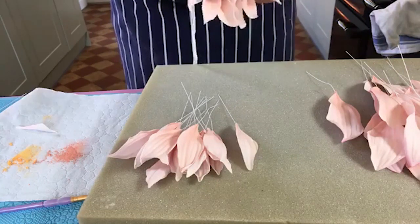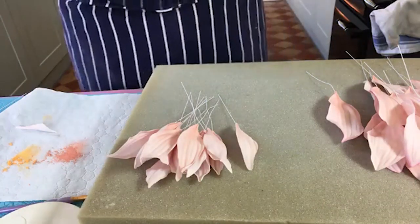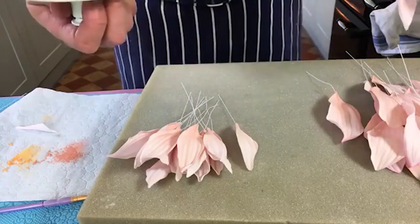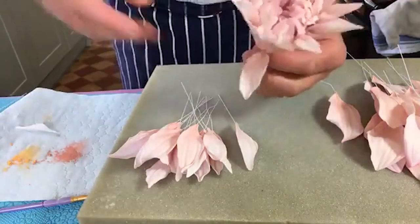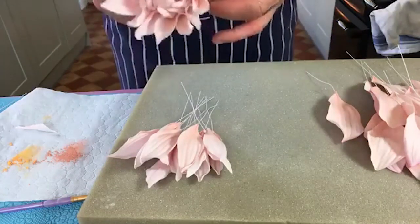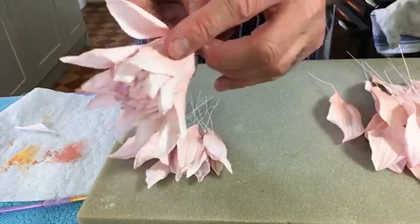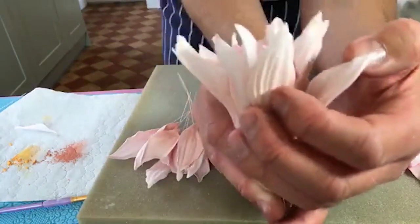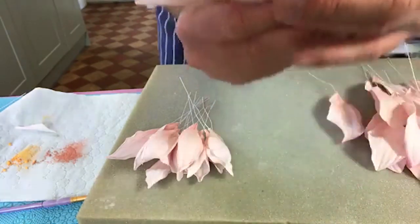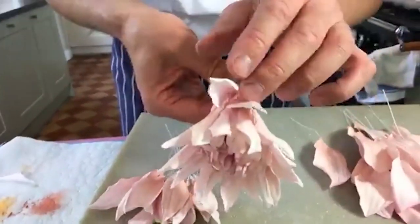What size was the cutter at the beginning? That was four inches - about ten centimetres. We're just going to work our way around the edge now, adding these petals. Height-wise, we're just sort of in between the ones that are attached. Are they the same height or higher? They're the same - just sitting in between.